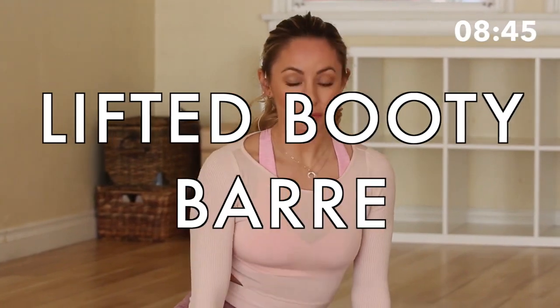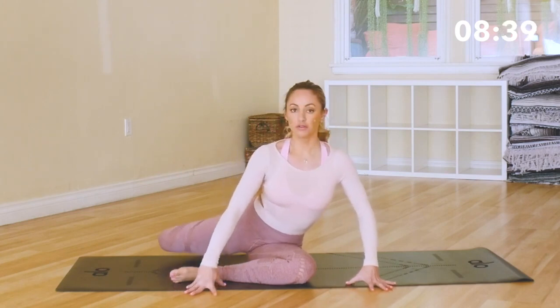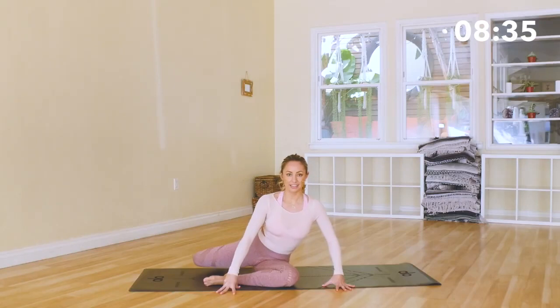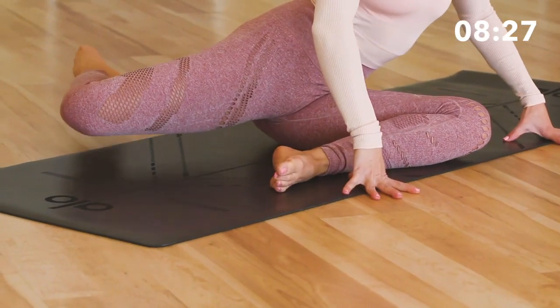Let's begin in a seated position. We're going to start off with pretzel lifting the knee up. We're going for 20 — 19, 18, 17, 16, 14, 13, 12, 11, 10, 9, 8, 7.